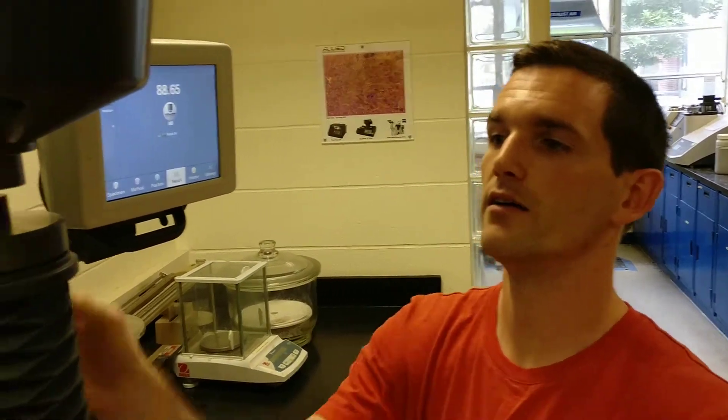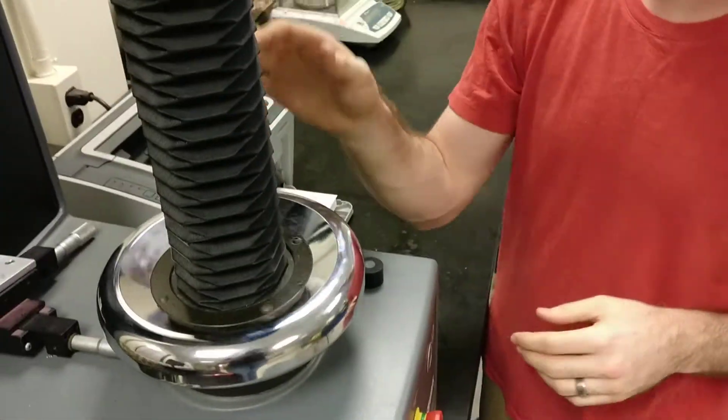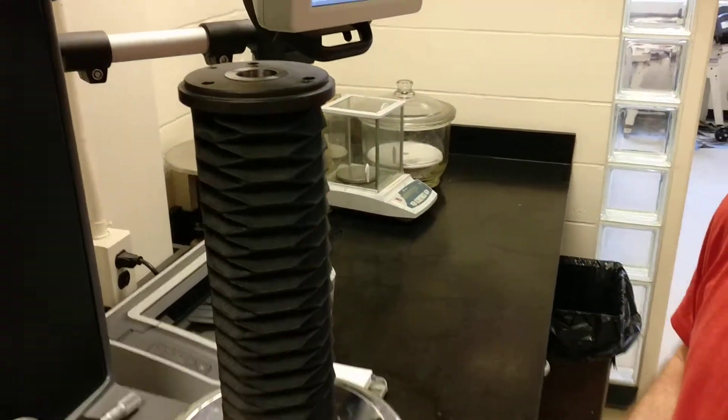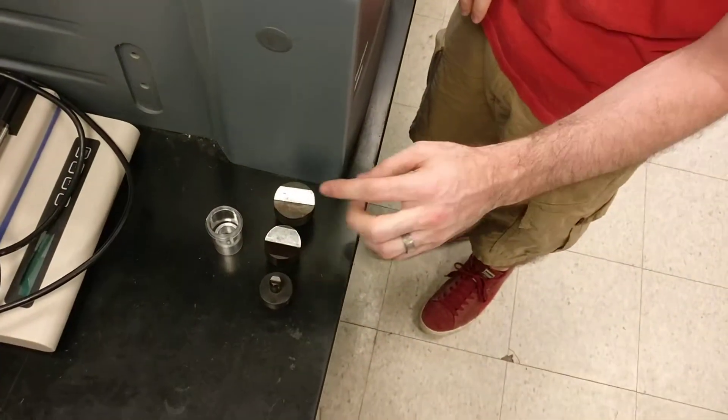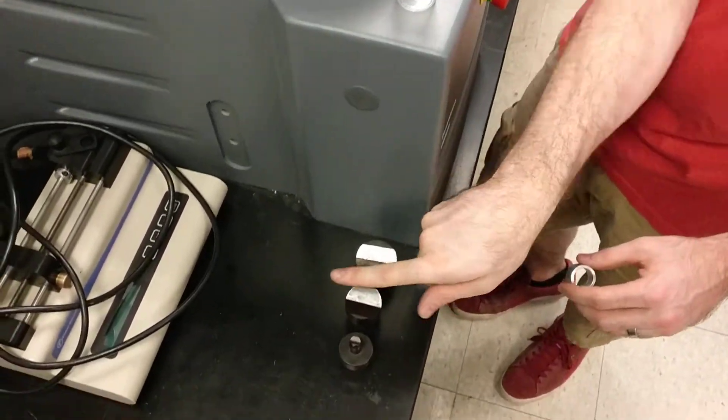Take three measurements and do an average and standard deviation of that. If we have samples that are not flat, we also have an adapter — you can take this off and store it in the drawer underneath the hardness tester. We've got a ring and a couple of adapters for different diameter cylinders.